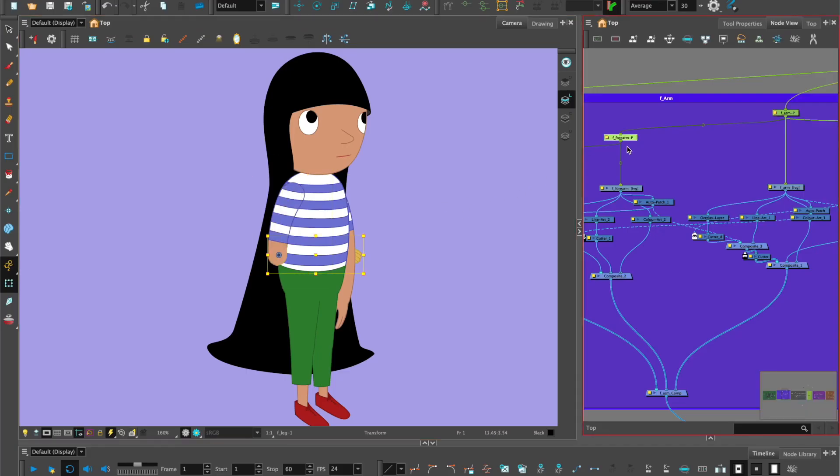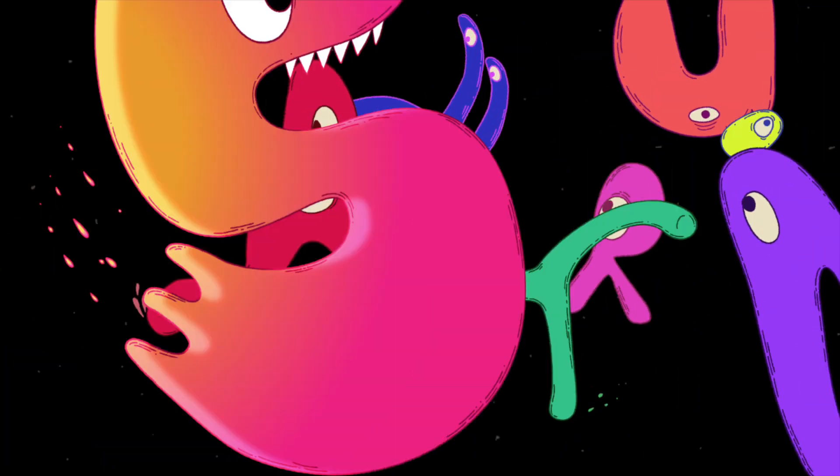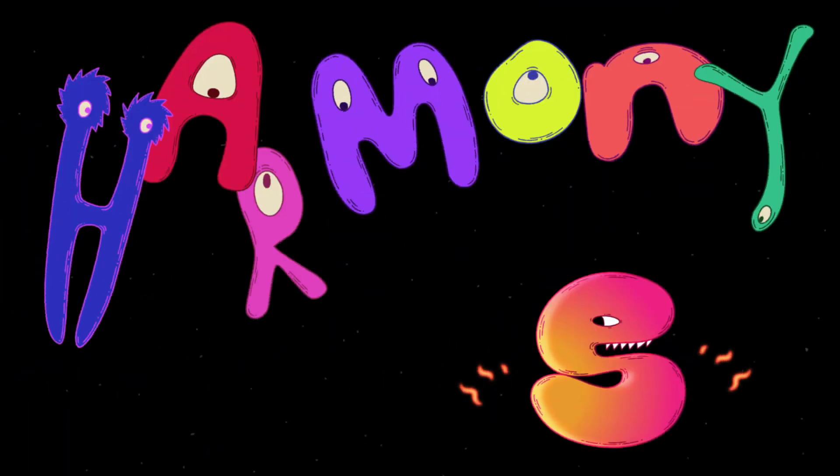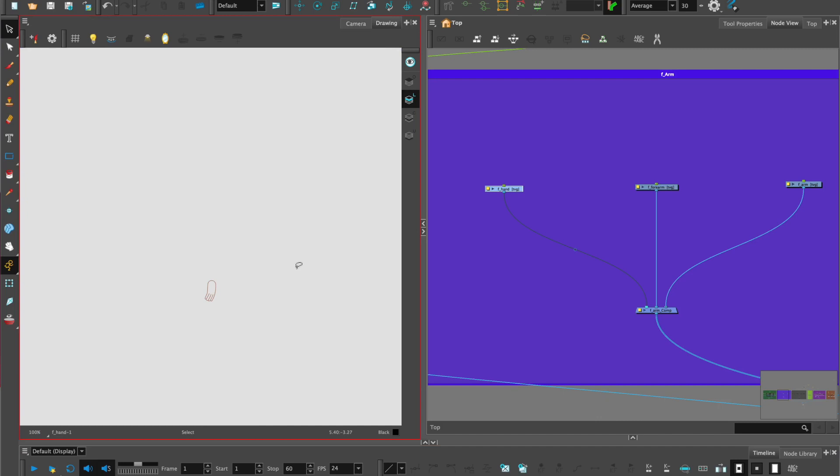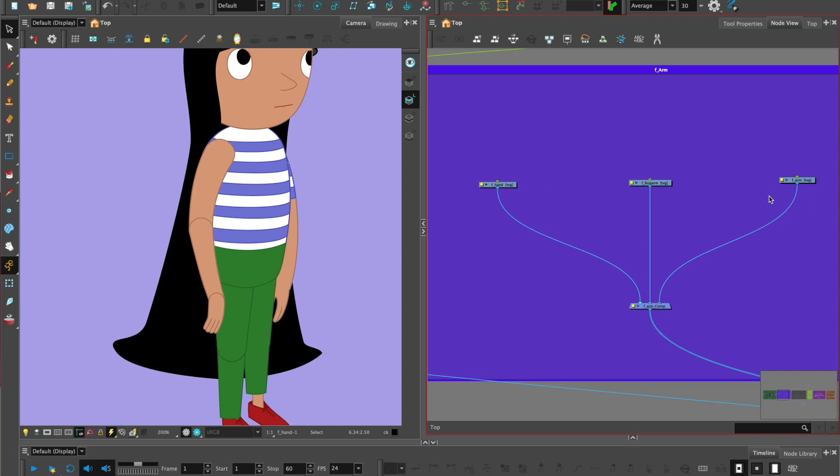Let's reset that and start from the beginning. For this tutorial you'll need a character design and a character breakdown. The main thing is to have the arm broken down into a minimum of three pieces: an upper arm, a forearm, and a hand. You'll also need to make sure that you put line art in the line art layer and color art in the color art layer. If we look at the hand in the drawing panel, we can see the line art is in the line art layer and the color art is in the color art layer.